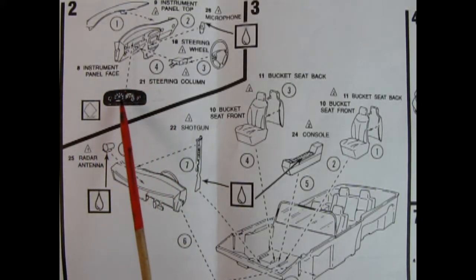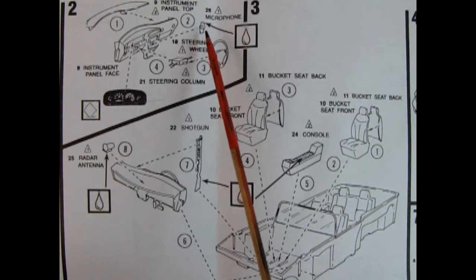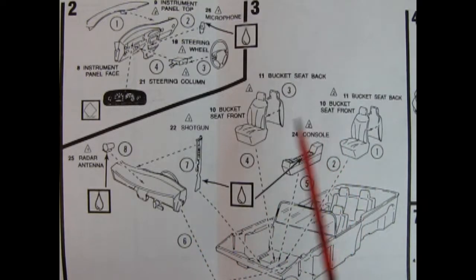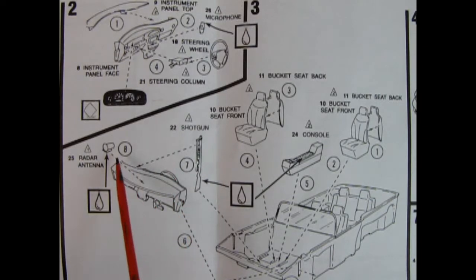We've got our instrument face panel decal which goes in place. Then we've got our steering column and steering wheel, and there's a microphone here so that soccer mom can tell the kids in the back to stop screaming. Going down, we've got our bucket seats in the front with seat backs and the center console. Now here's a shotgun — I'm not going to say maybe this is so soccer mom can shoot the soccer ball. Anyway, we also have our radar antenna — just kidding, these are all the police package items but they're not in this kit. There's our interior all going together, just perfect for soccer mom.